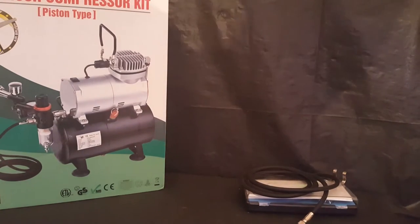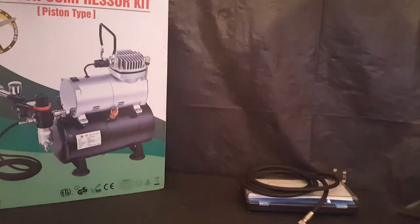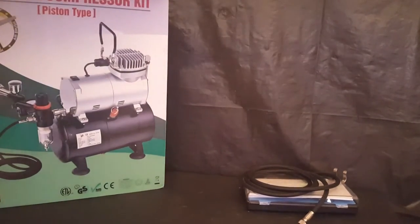Right there, we're going to take a look at the airbrush compressor kit, which I do have the airbrushing stuff with it, but I also use it for etching on glass.